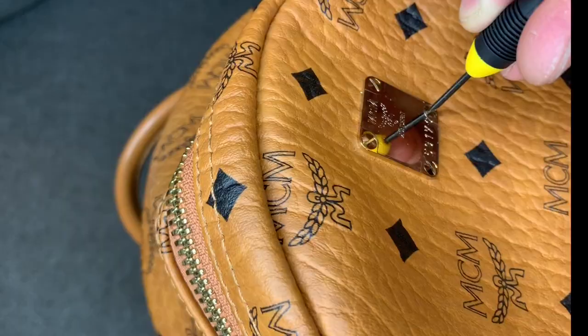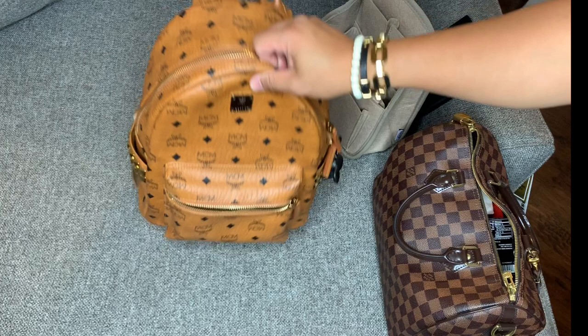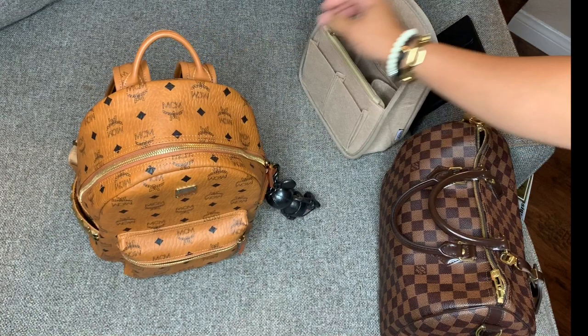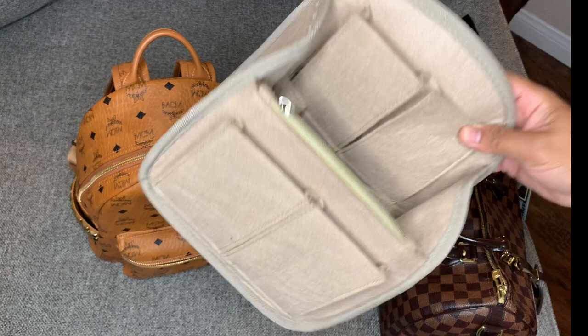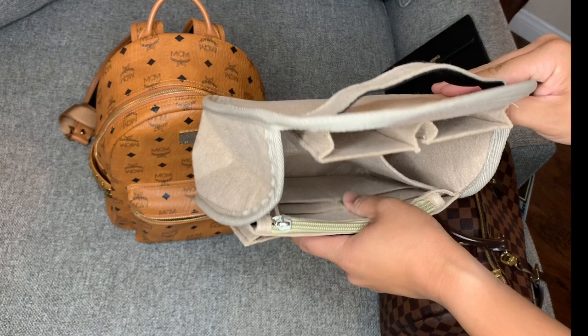Now I'm going to show you how I actually pack it, because I've been using the backpack for work. I recently used my speedy, so everything that was in there was transferred here. I also wanted to show you this backpack organizer I found on Amazon — I'll leave the link in the description below. It is a perfect size for the small backpack; I was debating whether I needed it because the inside already has a couple pockets.